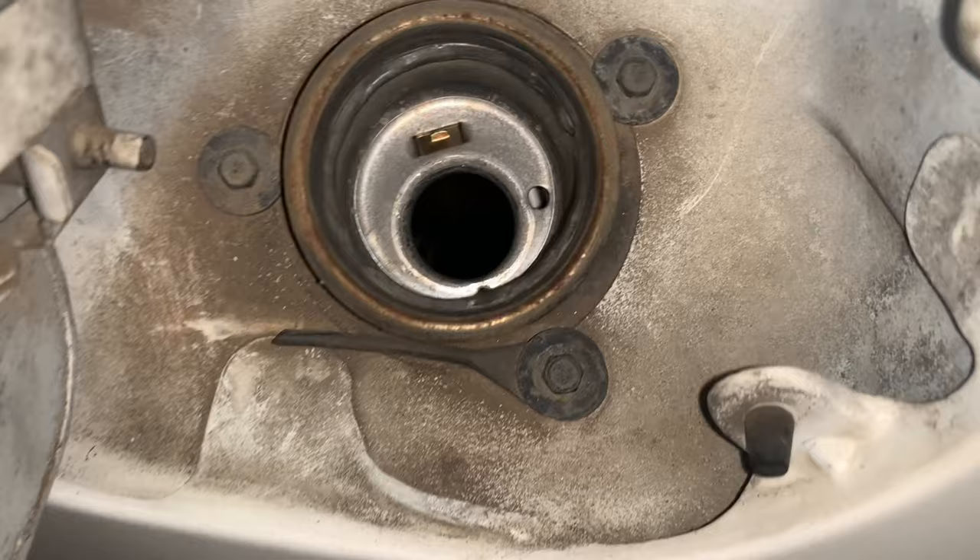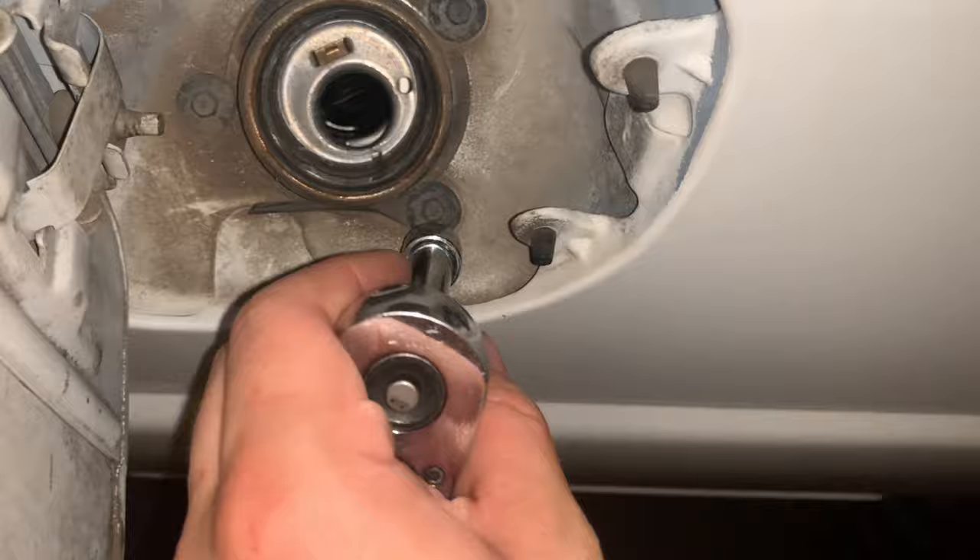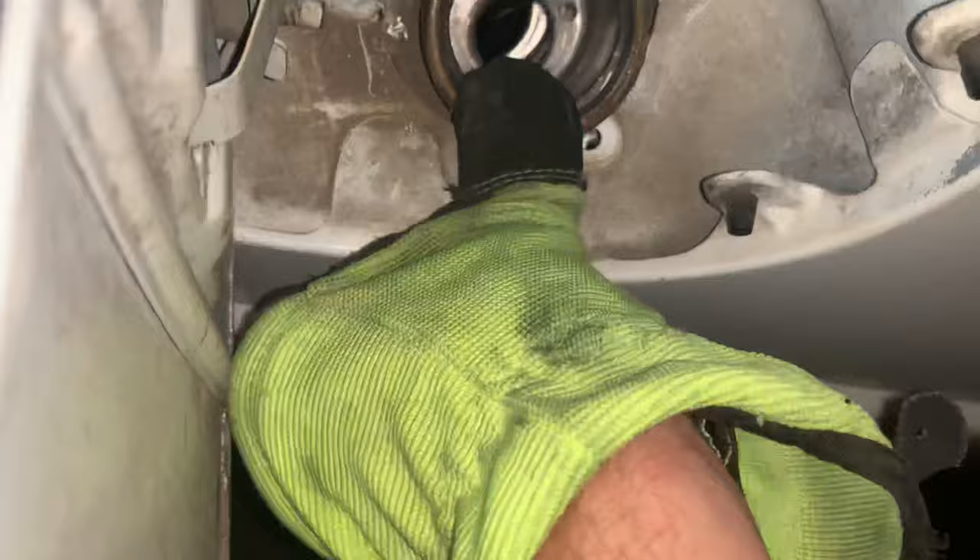Next I'm going to remove the fuel cap. There are three bolts in total — seven millimeters each. I've got a seven millimeter socket and an extension. Once all the bolts are out, you can just push this in with your thumb and that just goes through.